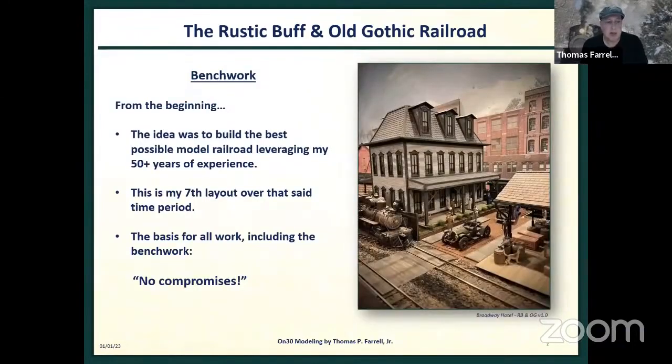This layout is my seventh layout. I began model railroading when I was seven years old with N-Scale, and in 2005 I switched to ON-30. My last Rustic Buff and Old Gothic photographed well but had shortcomings — it was analog, not DCC, and wasn't set up for operation. My next layout will be DCC, and I could still run trains round and round, but it will be set up for operation.